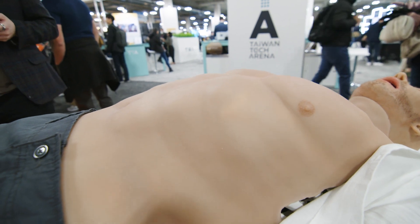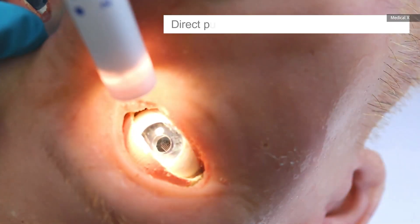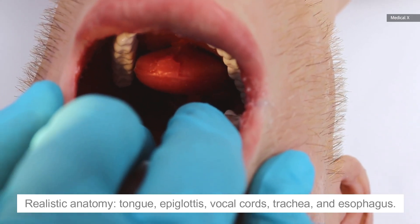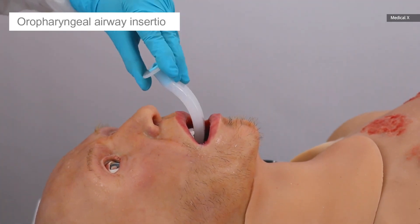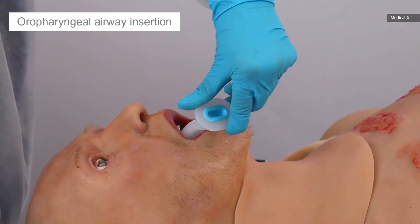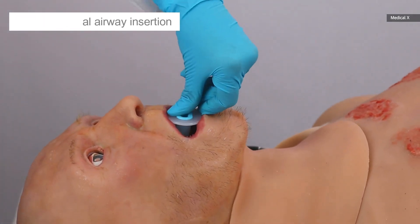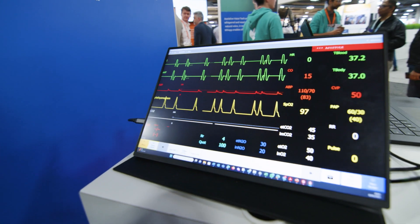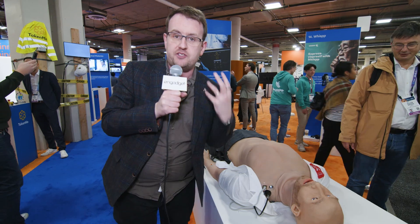The eyes — the pupils will actually tighten or dilate depending on what you're doing. The tongue can swell or roll back, and this can be used if you're intubating a patient with one of those J-shaped tubes. All of this will feed back not only to the computer that Adam X is connected to, but also with real symptoms.